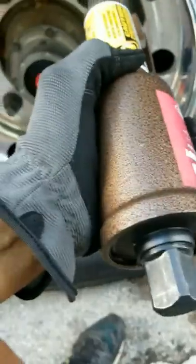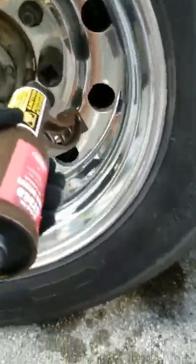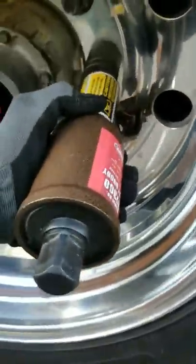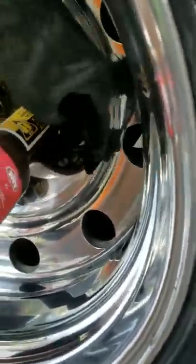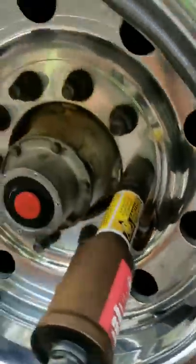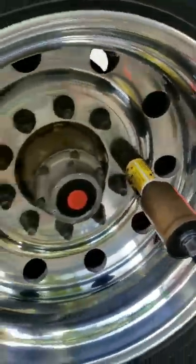Very simple — I like simple. How this works: you put the socket over your lug nut. This piece here, which is your support, goes up against the bottom stud or the top stud, whichever way you're turning it. Since we're taking this off, you take your handle counterclockwise.